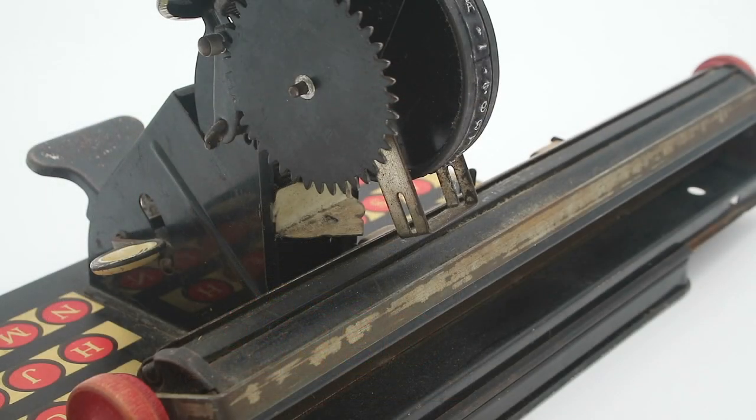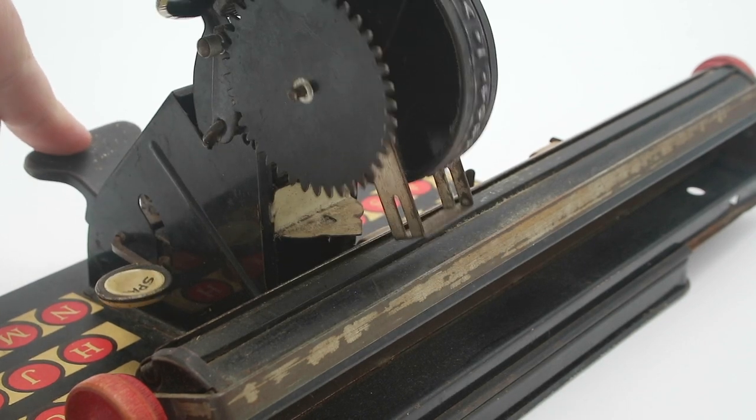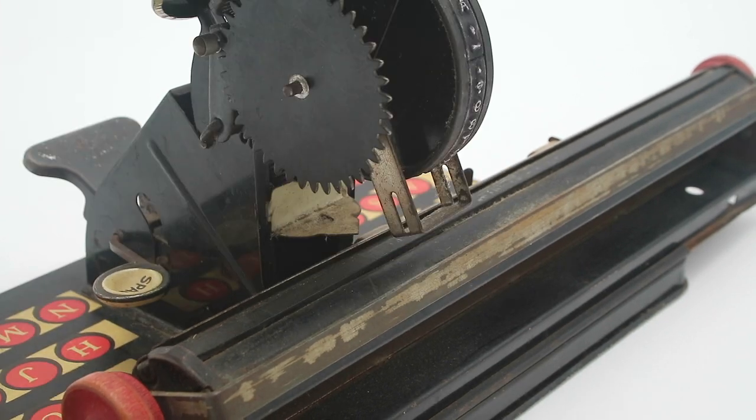Here on the letter wheel, you'll see this U-shaped piece of metal that ordinarily would have held a felt pad full of ink. And when we depress the printhead, it hinges out of the way, and that ensures that the letter is inked immediately before it prints.